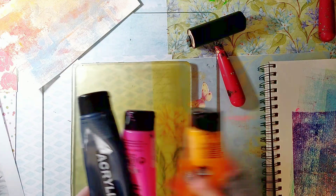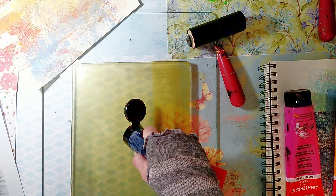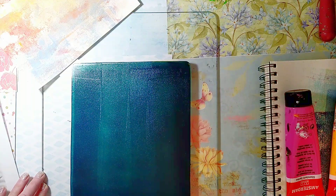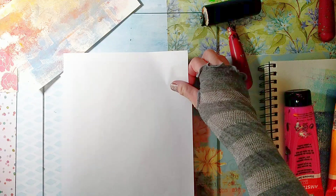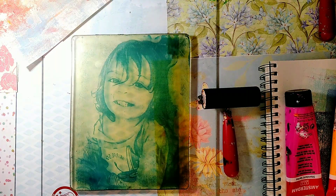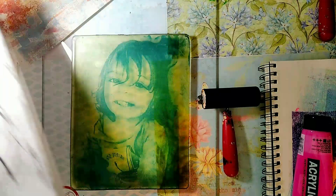I'm making sure to spread the paint evenly, then I place the photo face down and apply a little pressure. I wait until the paint dries and I'm going to lift the image off the plate with these two paints and onto this drawing paper.